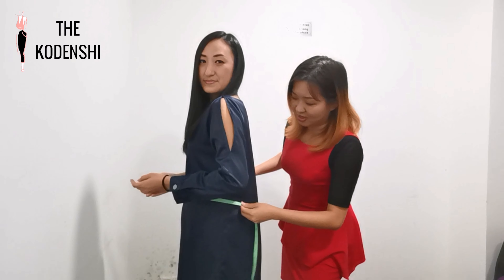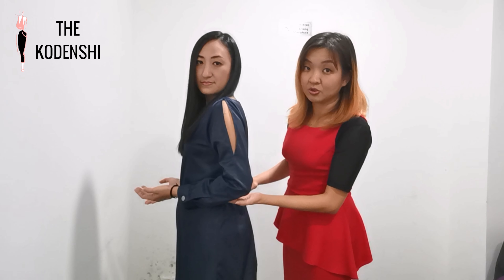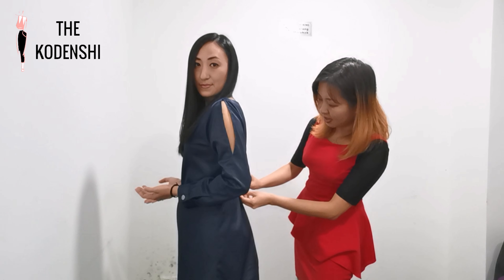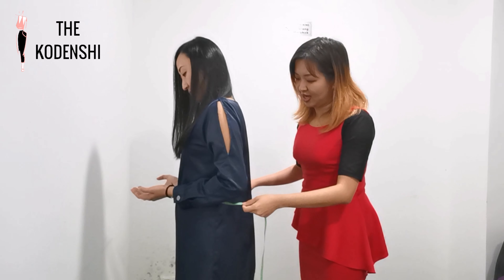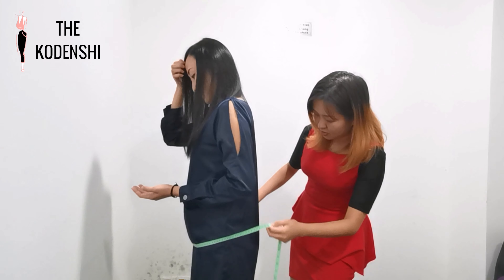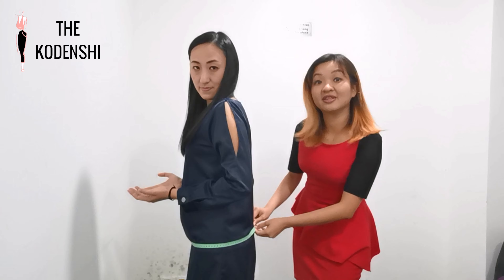We have Belay as our model today, so we'll check the waistline. The waist is normally at the position of our elbow, so this is the exact area. The waist is about 73. And then now let's move to the hip — we'll measure the peak here, which is about 94.